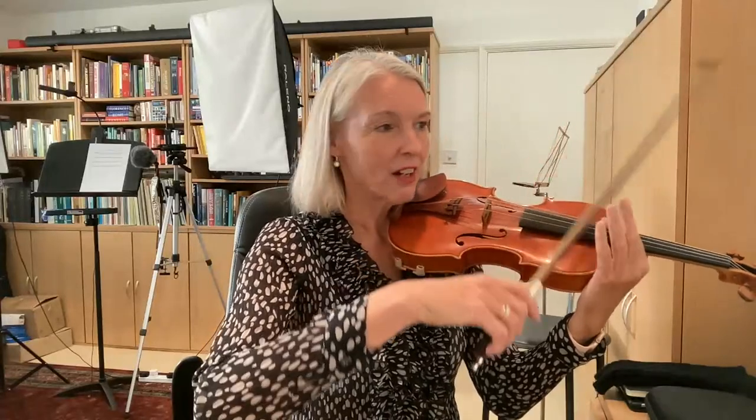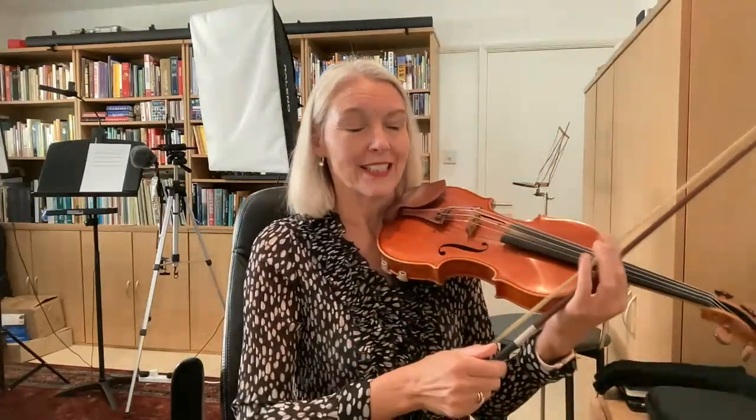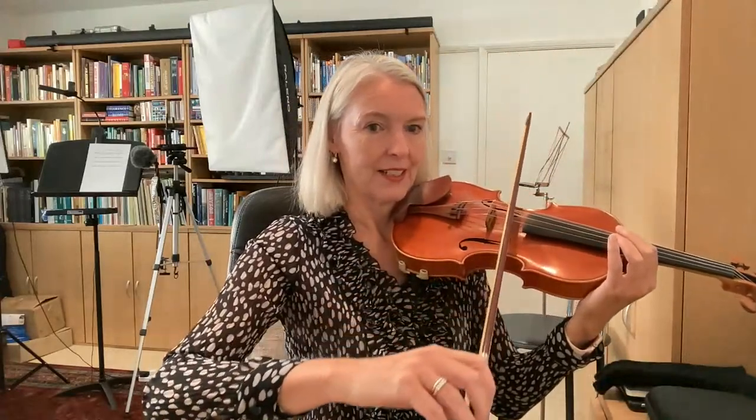Now my bow stays parallel to the bridge — can you see that? What I've done is I have tried to push the bow forward in that direction, so away from my shoulder. If I don't do anything, my bow will go over this shoulder. Can you see that? If I allow for straight bowing, take a look at my wrist when it comes into focus. I'm raising my wrist slightly. I'm rolling the bow and I'm trying to point the bow in that direction.